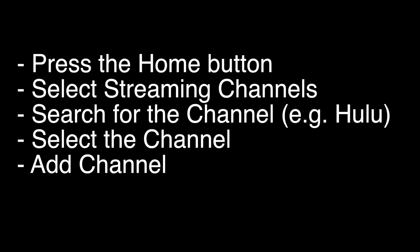On most Westinghouse TVs, including the Westinghouse Roku TV, press the home button on the remote, select Streaming Channels — they call them channels but they really are just apps. Search for the channel you want to install, like Hulu, then select the channel and click Add Channel.